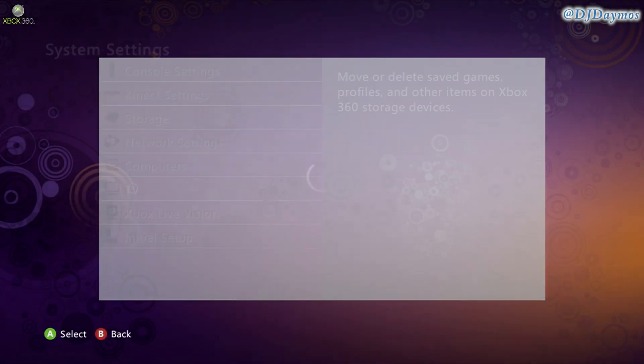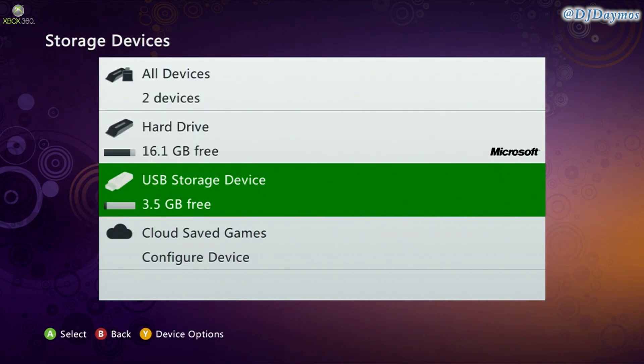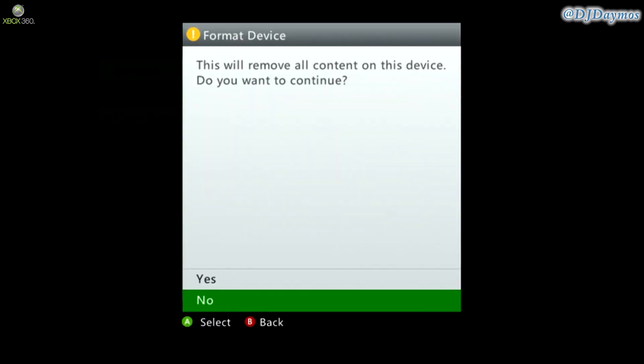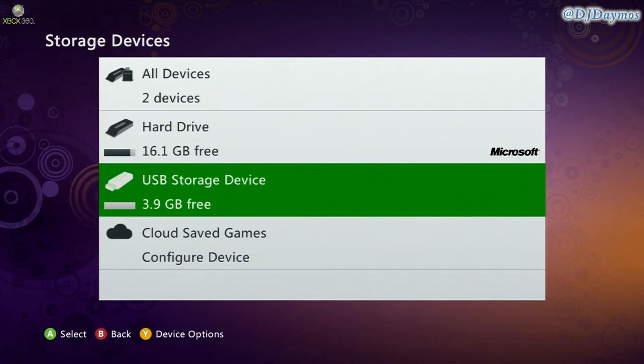In the storage settings, go to USB storage device. Select the Y button, and then you can choose to format your USB. Press yes and it will erase everything and make it fresh. So now you're ready.